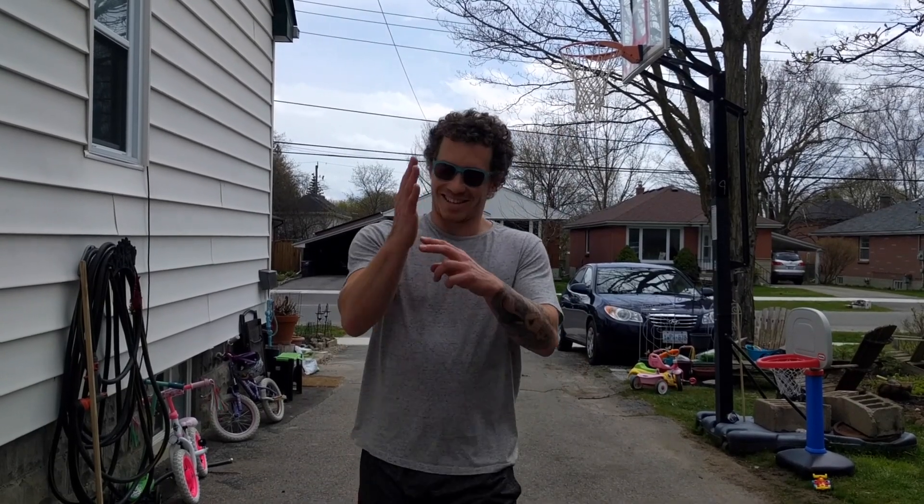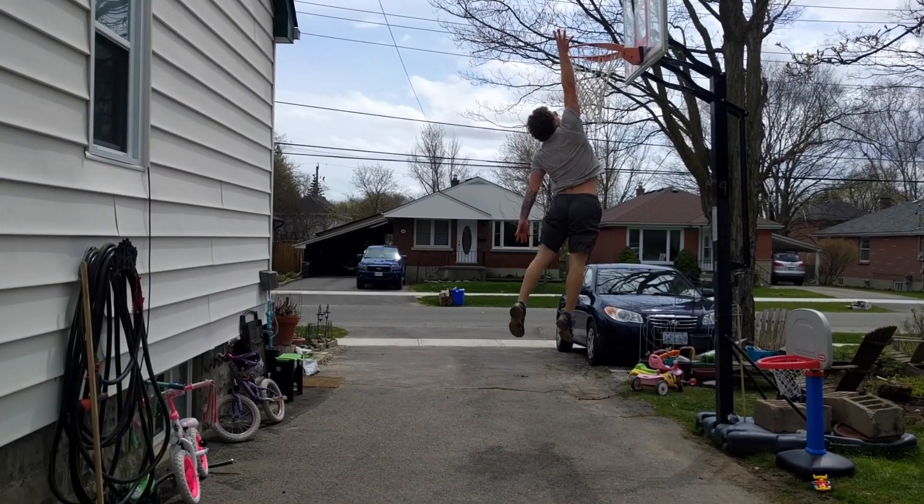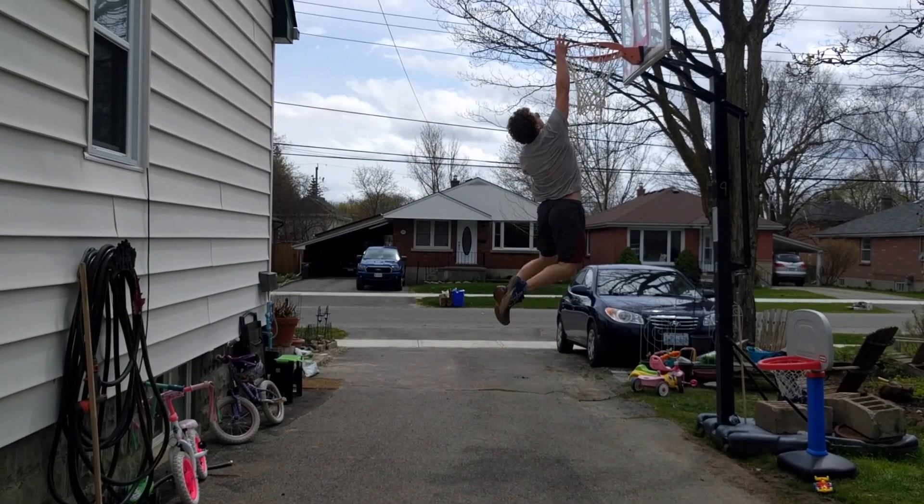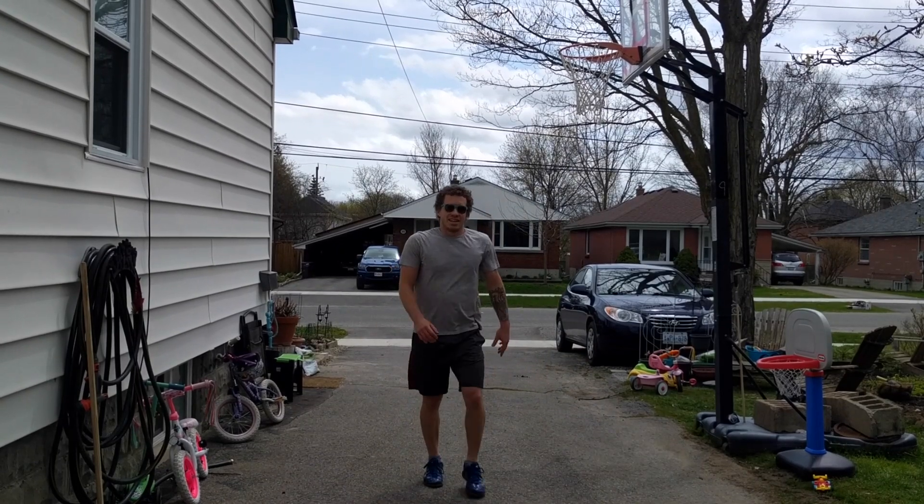Not quite. It's like so close though. I feel like it's right there. That felt like wrist, so now I'm gonna try some lob dunks.